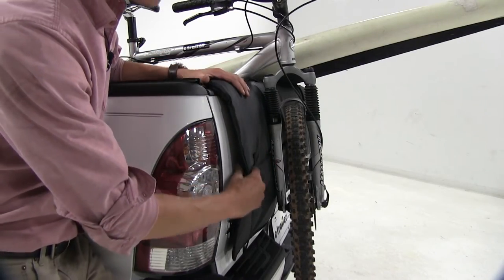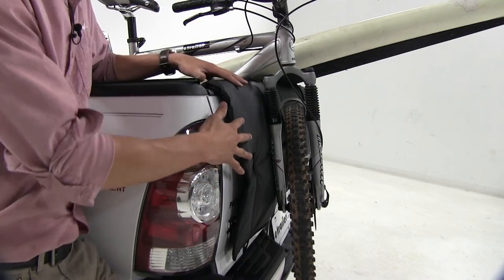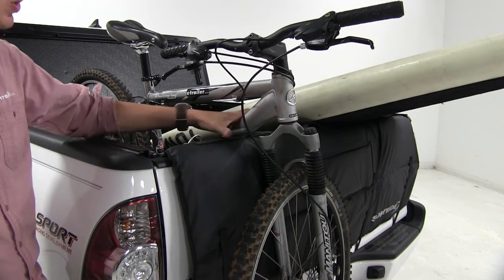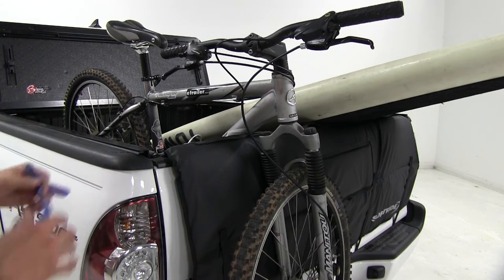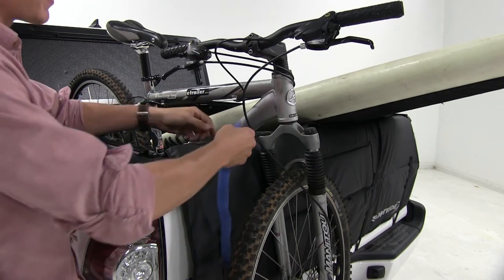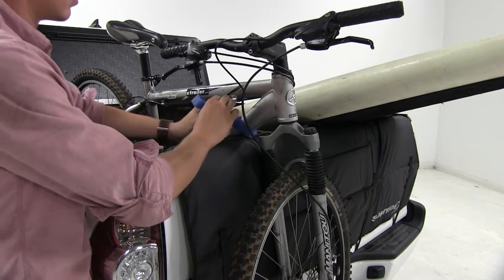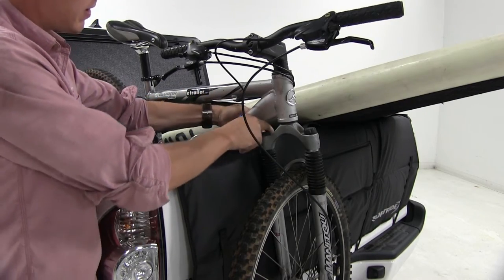It features heavy-duty cushioned vinyl, which is going to provide excellent padding for your tailgate when hauling loads. It has nine loops on the top portion of the pad with reinforced stitching so we can anchor down our gear. It also includes six soft straps so we can do so. Let's put that through the loops, and then tighten that down and we've got it.